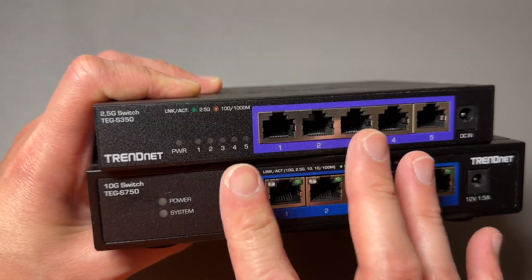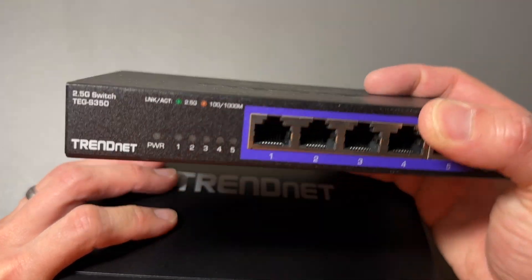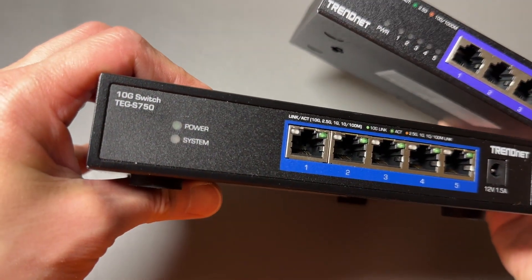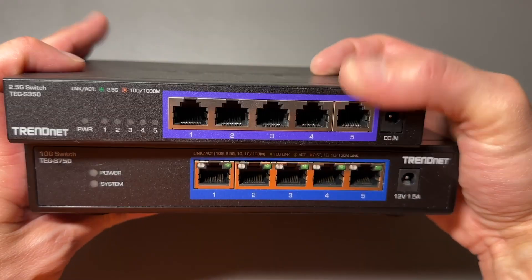Right here we have two Ethernet switches from TrendNet. The top one is a 2.5 gigabit per second switch, and the bottom one is a 10 gigabit per second switch. Both of these are by TrendNet, and there are some differences.